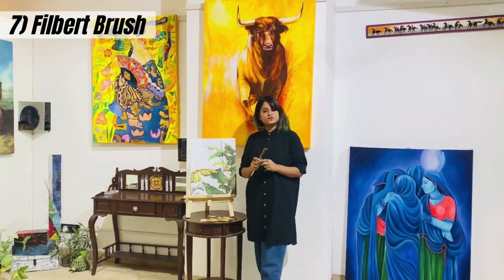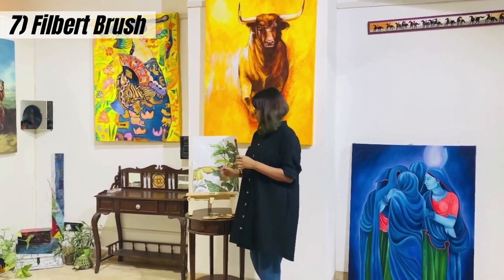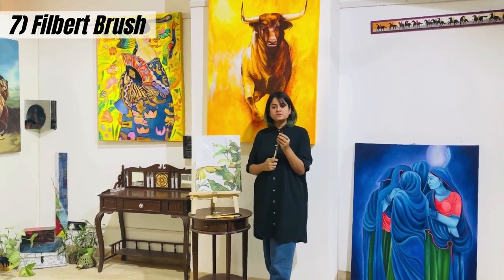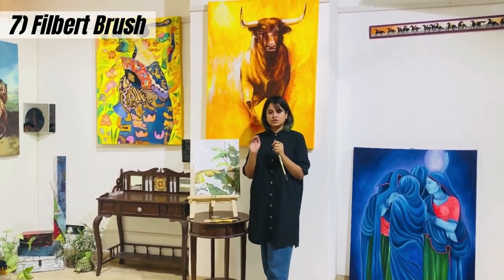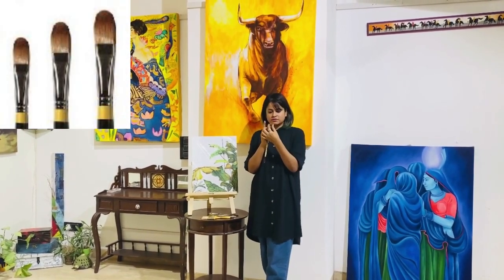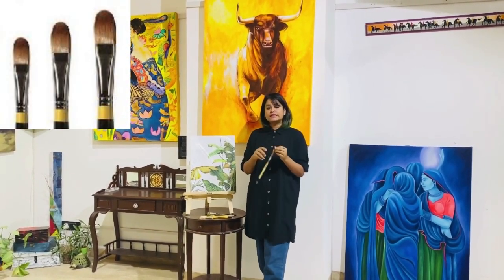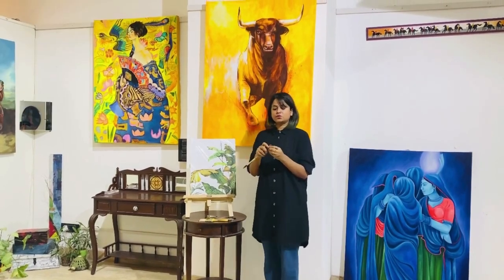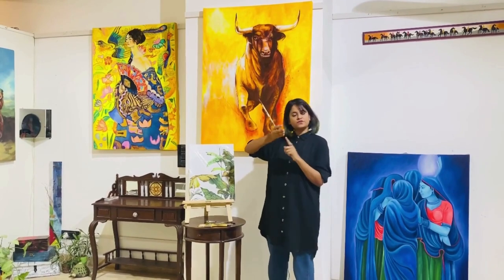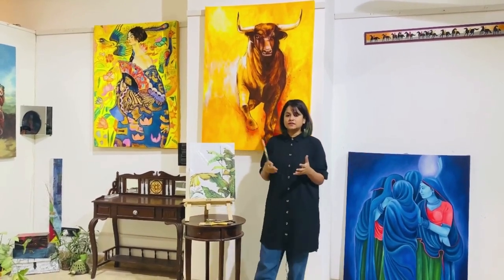Here we are with the last brush — the filbert brush. What I showed you earlier was a flat brush; this is also flat, but the flat brush has a sharp pointed edge whereas the filbert has a very oval, rounded edge. This gives a very thin line when used from the liner side, but when used from the front side it gives very flat strokes.